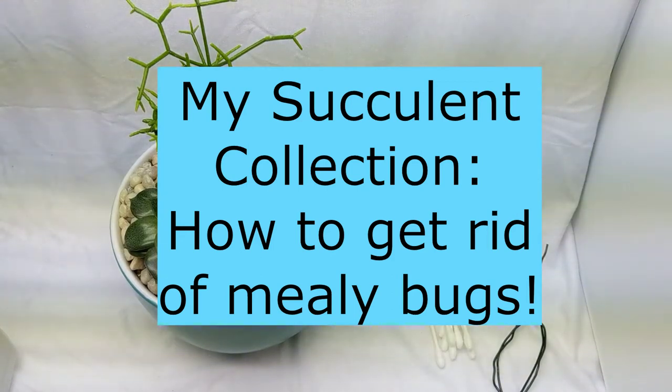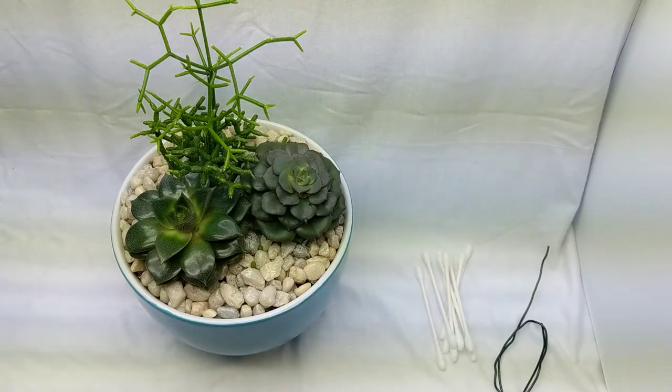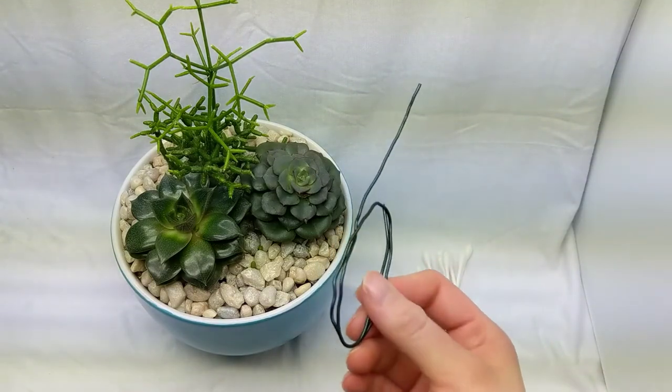Hey succulent fans, welcome to my succulent collection. Unfortunately this year my collection is somewhat infested with mealy bugs, so I wanted to show you how I attack my mealy bug infestation.